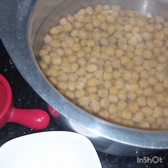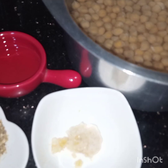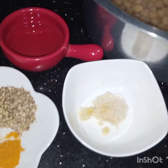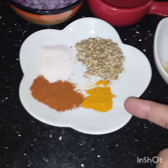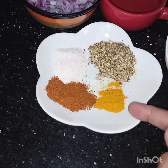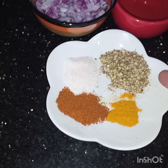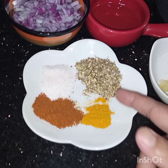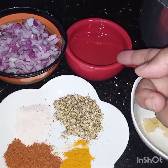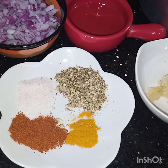I have soaked the chickpeas overnight and they are not boiled. Now I will boil them with some spices: 1 teaspoon of ginger garlic, 1/4 teaspoon of turmeric, 1 teaspoon of chili powder, salt to taste, 1 teaspoon of crushed coriander seeds. They are not roasted. 2 tablespoons of oil and 1 onion.